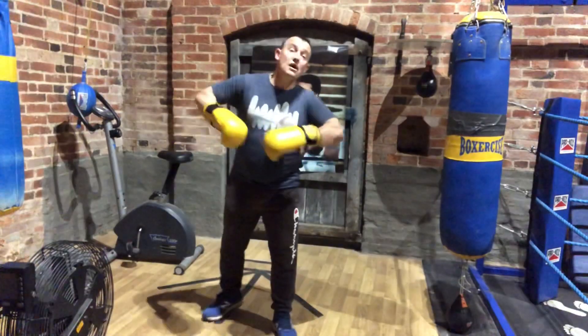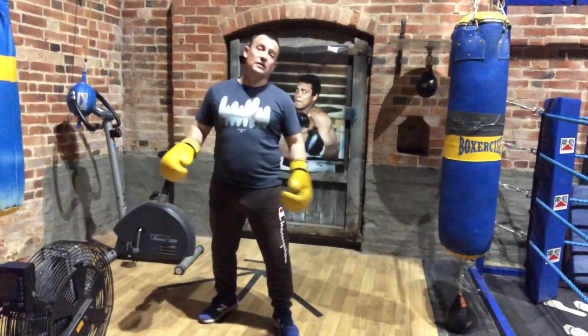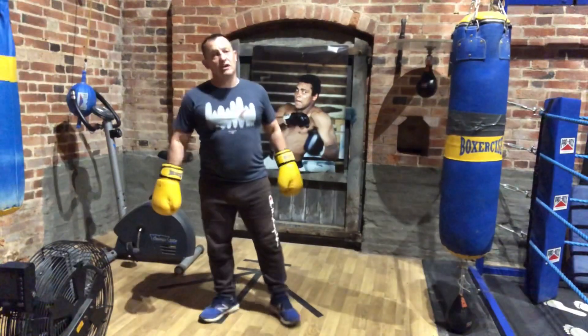You've heard it said before that to add power we need to punch not only with the arm, but with the whole body. Let's look at how we can do that specifically.